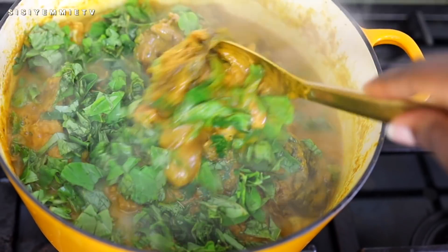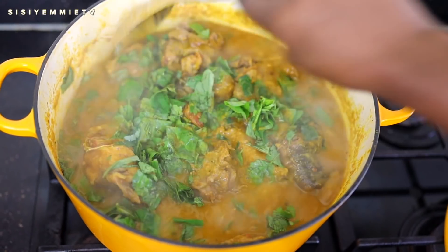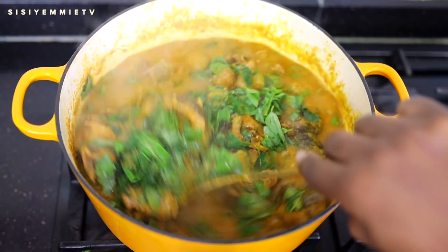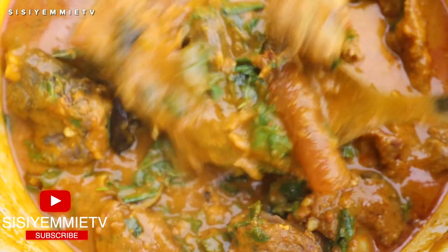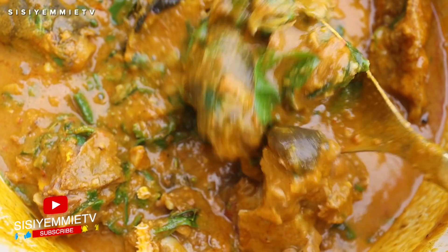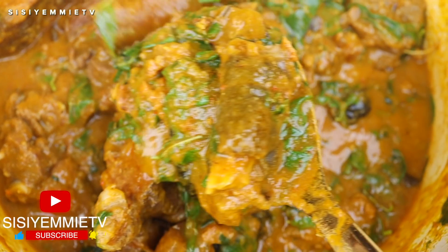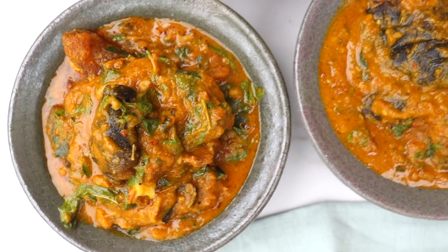Hello, welcome back to my kitchen. Today we are making one of my favorite soups — it is so delicious and incredibly easy to make. We are making oha soup! If you want to see how to make this delicious soup, keep watching, subscribe, and turn on notifications so that when I make a video you're first to get it.